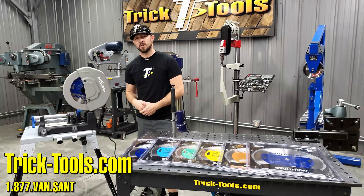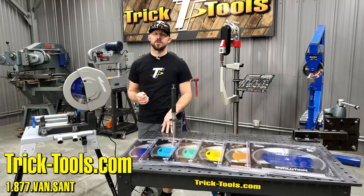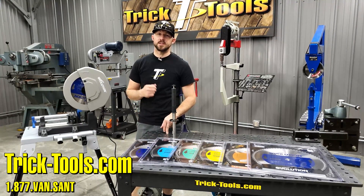That's our deluxe kit for the Evolution S380 saw. For more information, give us a call or visit our website at tricktools.com — we can answer any questions you may have. We'll do a couple of sample cuts now to show you how this thing works.